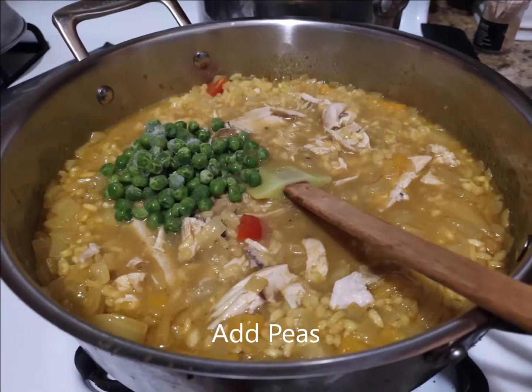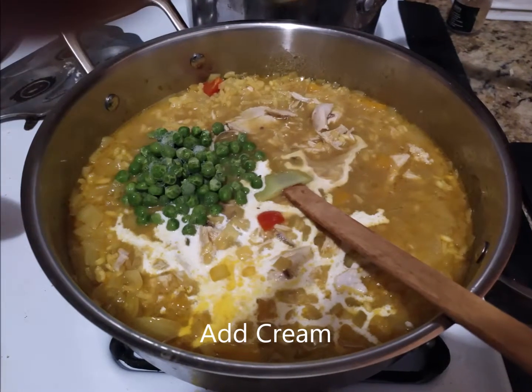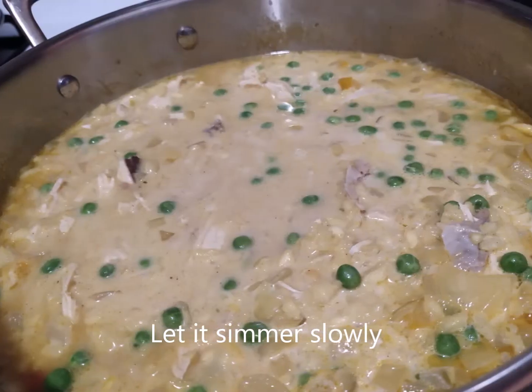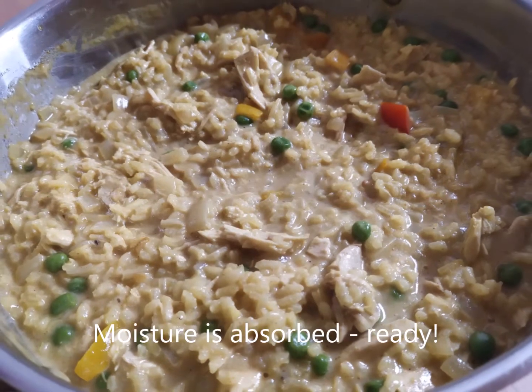Now you're going to add the cream and let that cook until it looks a little bit like this.